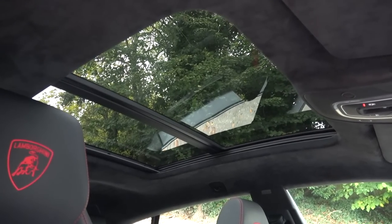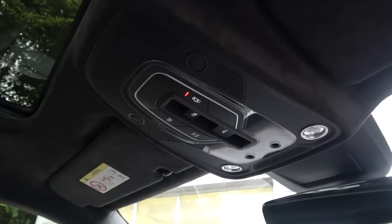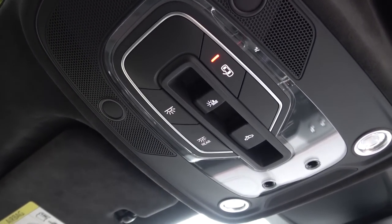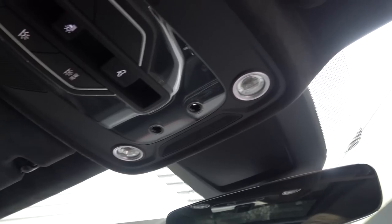Moving back inside briefly, the large sun visors are upholstered in a very soft alcantara and come with illuminated vanity mirrors. Looking back, we find the optional panoramic sunroof, and ahead of this, warning lights for the open doors, front and rear reading lights, and central controls for the sunroof. Finally, the slimline borderless auto-dimming rear view mirror hangs below.